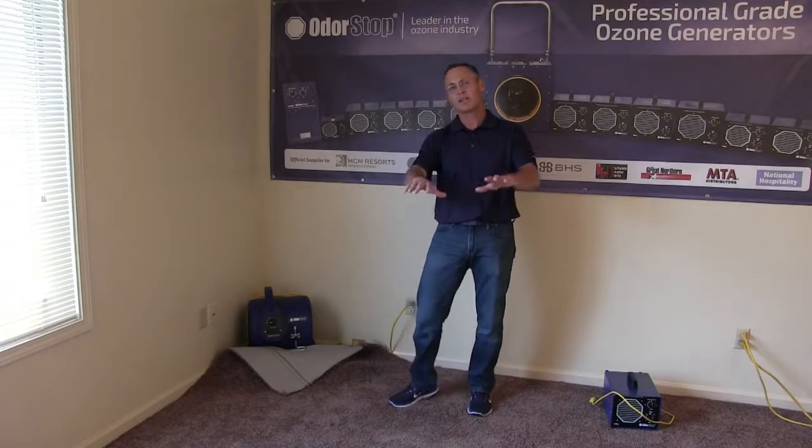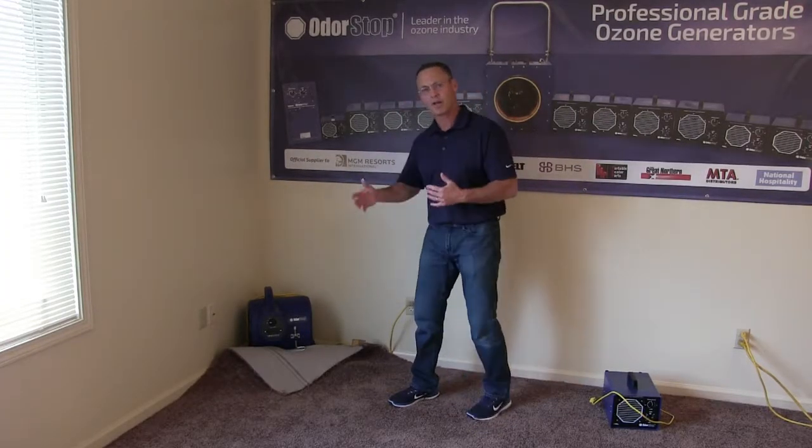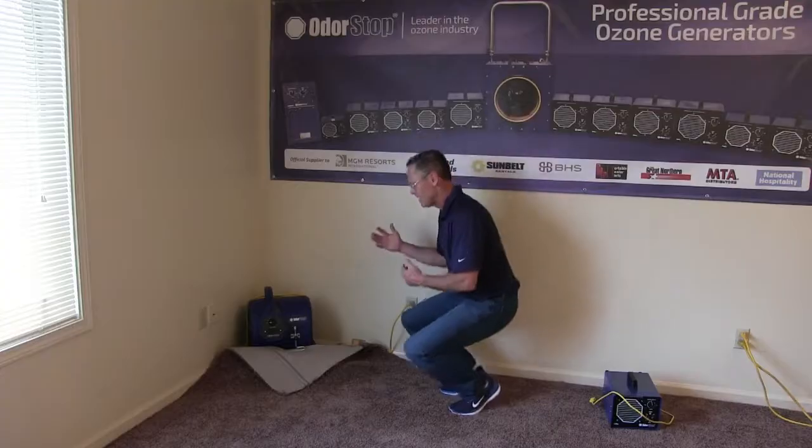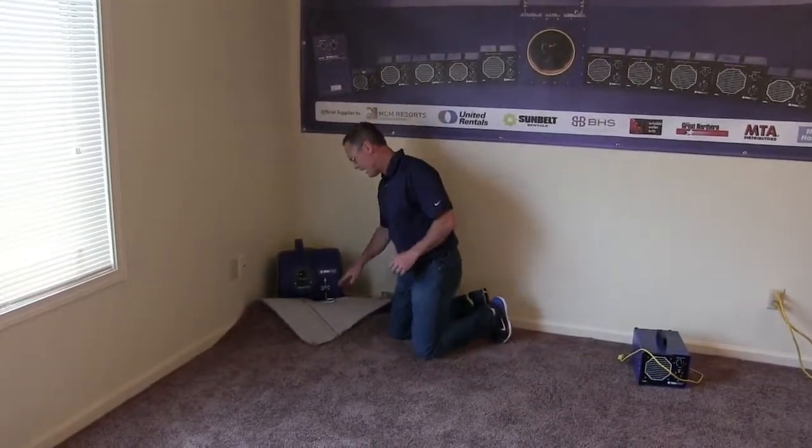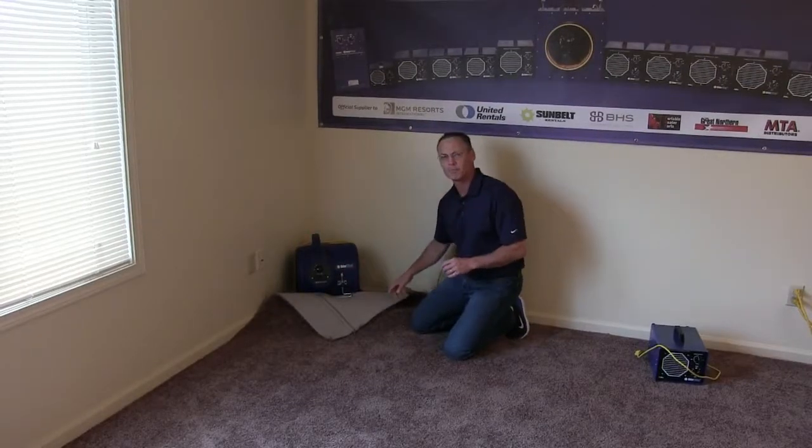Then put the carpet dryer behind the carpet so that it blows underneath. What it's going to do is levitate the carpet and blow underneath there. This particular unit we have has a carpet clamp on it — our OS-2800. It's really powerful, and the beautiful thing about this carpet clamp is it won't let the carpet flop back down.